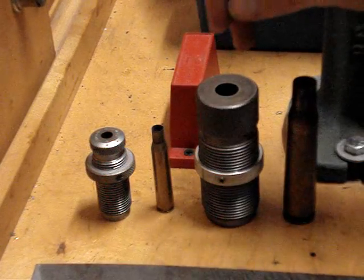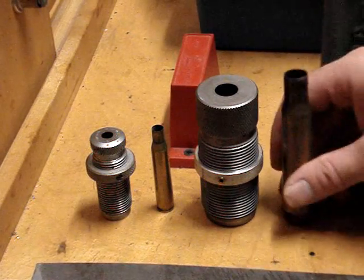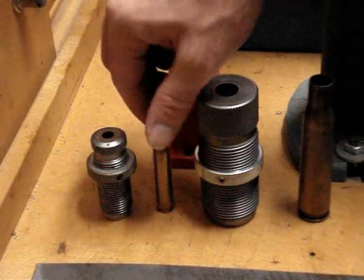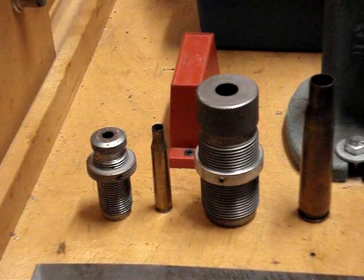These are also going to be used for case forming — not so much the .50 one, and there's not many other cartridges you can turn to a .50. In fact, there's none. But the .270 trim die is a great one for converting .30-06 into .270 Winchesters. So let's get started.